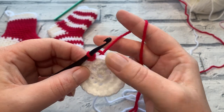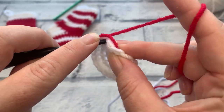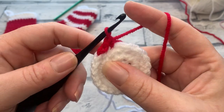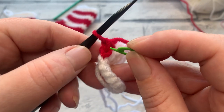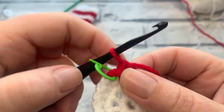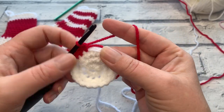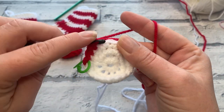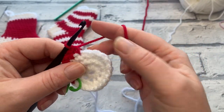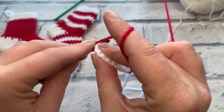For the first stitch of the new round, insert your hook underneath that first stitch, place your tail over to work over it, and do a slip stitch — bring the loop through and straight through the loop on your hook. Just like round three, we then work one single crochet into each stitch around for the rest of round four. I'll still mark my slip stitch so I know where to work the first stitch. Your stitch count should remain the same at 20; just that first stitch is a slip stitch.